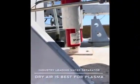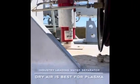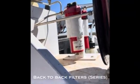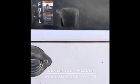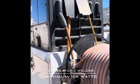You need some way to get some water separation — you want the driest air possible hitting your plasma. I got two filters right there running in series. And of course you need your welding machine or generator, whichever one you got — you need at least 10,000 watts.